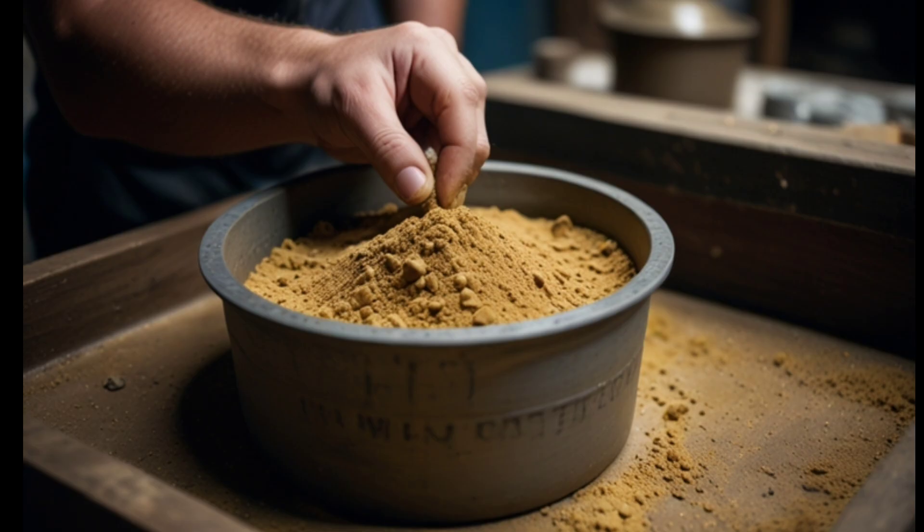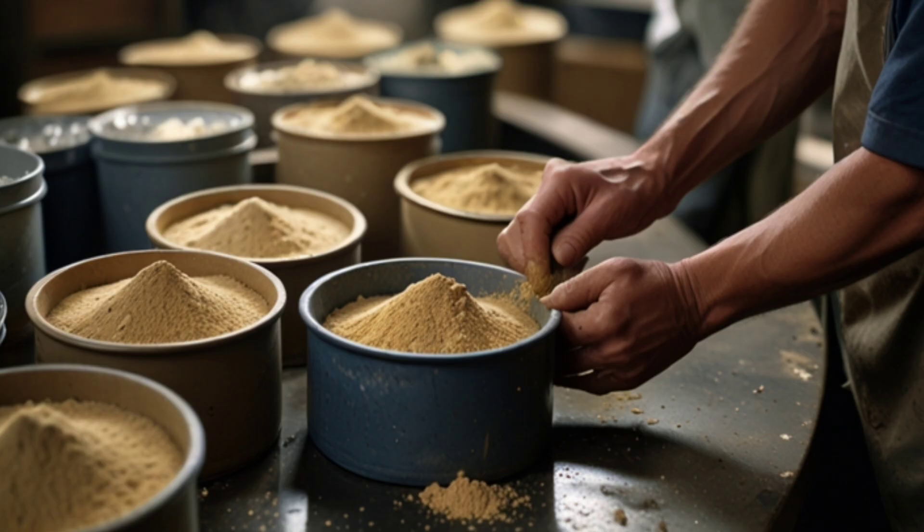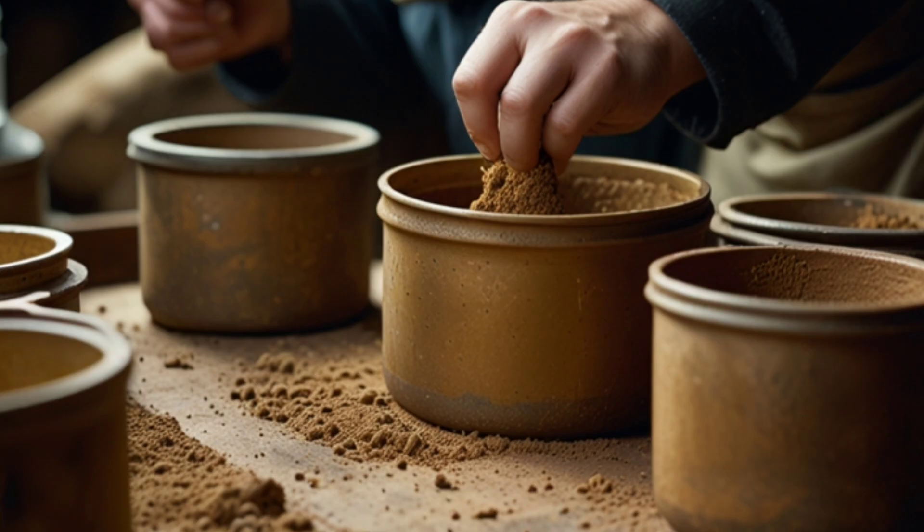Water washing: after grinding, the powder was placed in large containers and mixed with water. Slow stirring would allow lighter materials to float away while heavier metals, like gold, settled at the bottom.